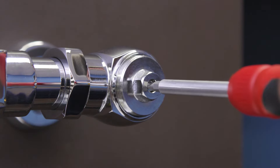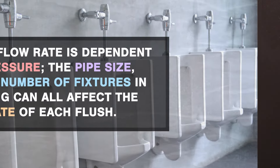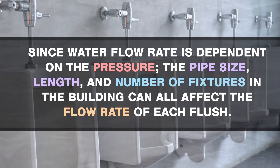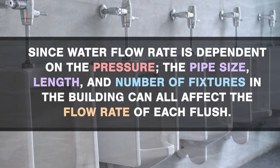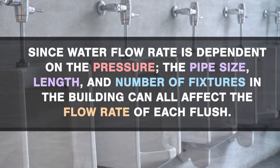If there's not enough water to properly flush the bowl, then first check the water supply. Open the control stop until you get a normal flush with quiet operation. Since the water flow rate is dependent on the pressure, the pipe size, length, and number of fixtures in the building can all affect the flow rate of each flush.